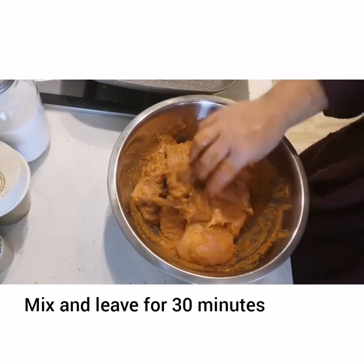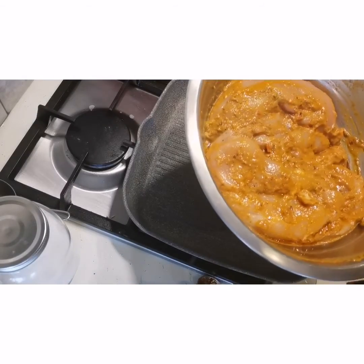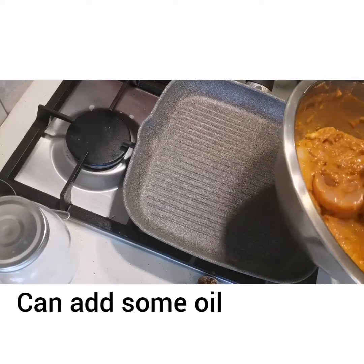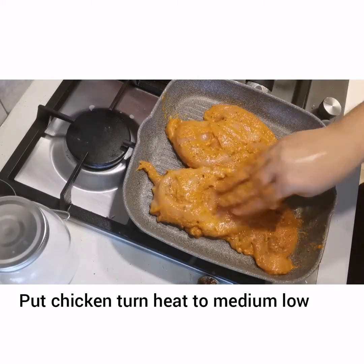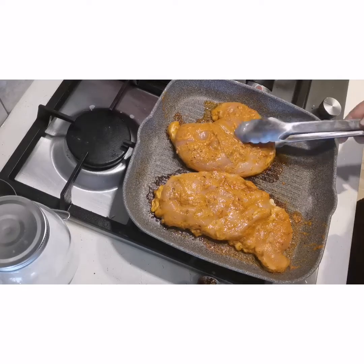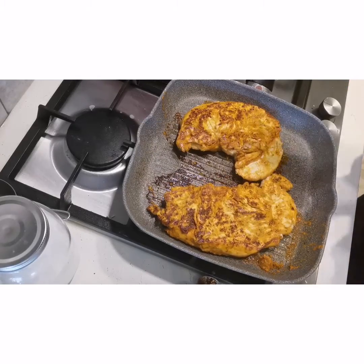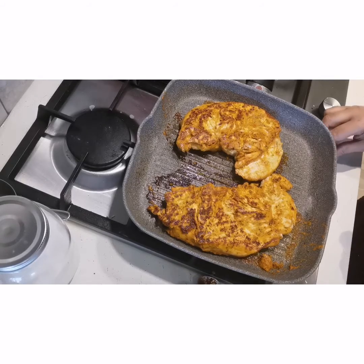If you put it overnight, it is very good, because the longer you marinate the chicken, the more flavorful it will be. But if you don't have time, put it directly in the grill pan on medium heat. I will cook it for about 5 minutes per side, then flip and cook another 10 minutes.